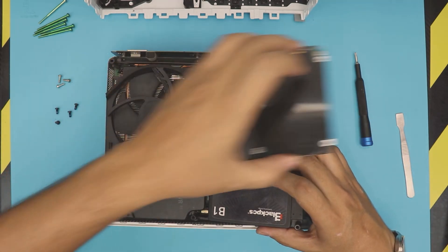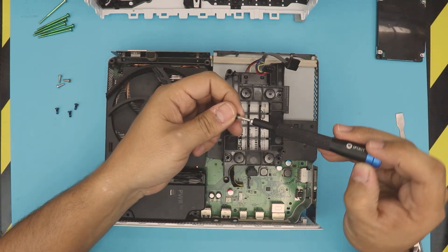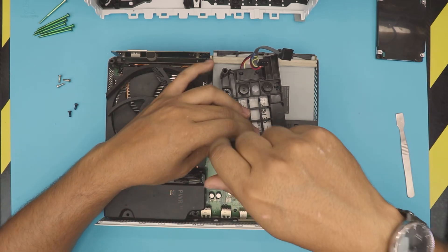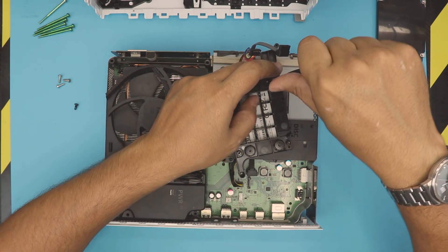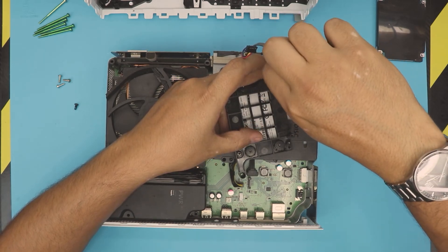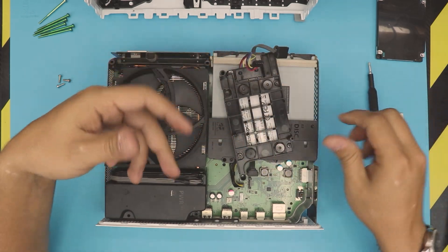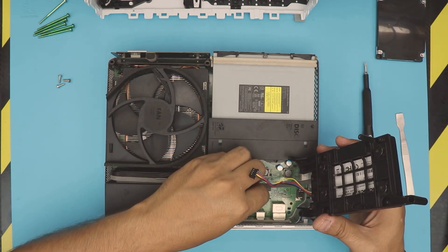Place the new hard drive in there and put the screws in to secure it. I'll leave a link in the description on how to load the new dashboard and update, because the new hard drive doesn't have any system on it. You'll need a USB thumb drive — get at least an 8GB USB drive. Follow the step-by-step instructions linked in the description to download and install the system. This is going to speed up your system a lot.